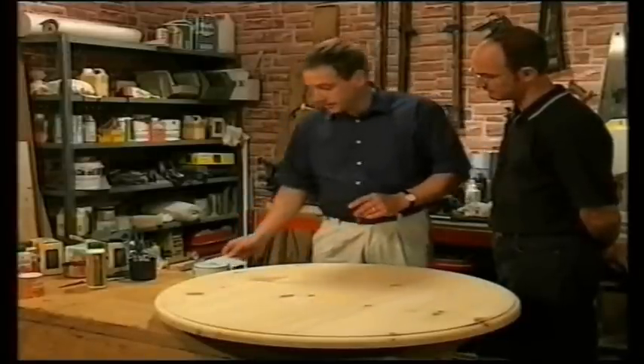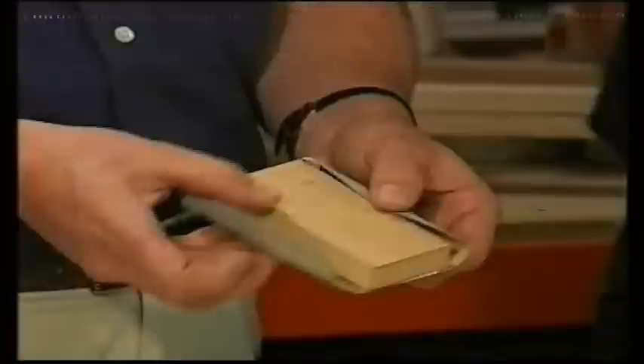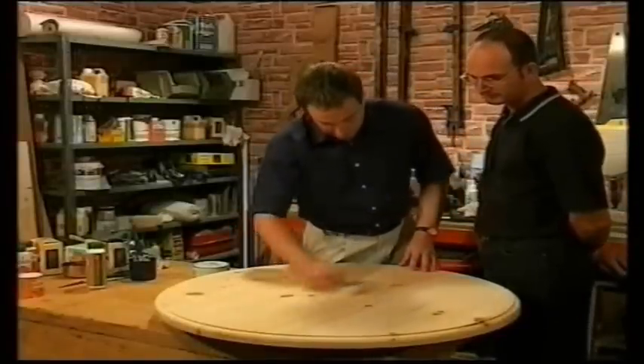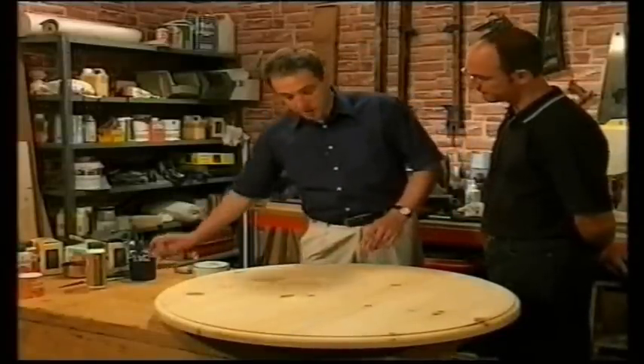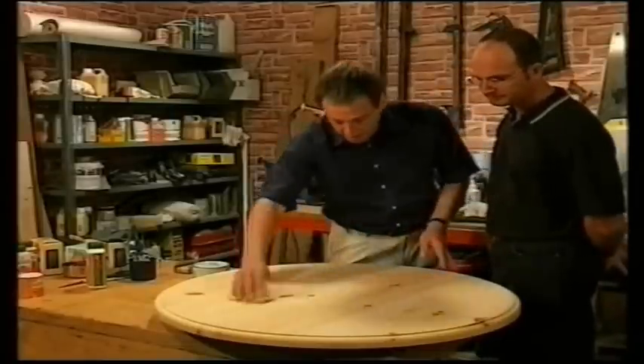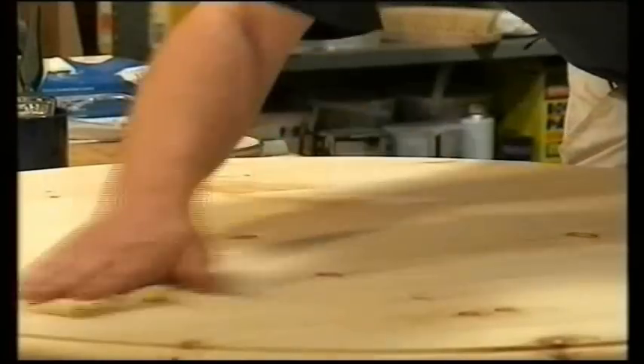On large flat surfaces like this, I tend to use the paper under sanding blocks, just a little piece of wood. This avoids putting ruts in the surface. Then when you've finished, wipe the surface over with a tack rag. This is just a sticky cloth, and it collects and removes all the dust particles.